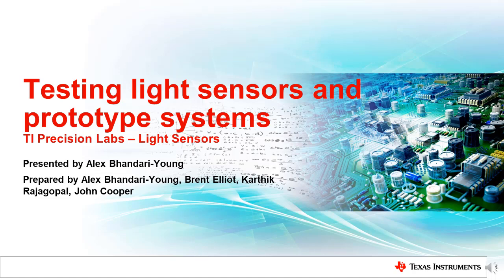Welcome to the TI Precision Lab series on light sensors. My name is Alex Bhandari-Young, and I'm an Applications Engineer at Texas Instruments. In this video, we will discuss testing of light sensors.